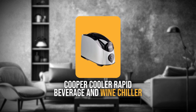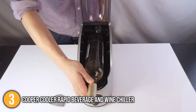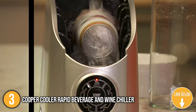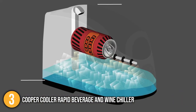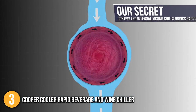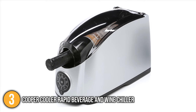Our third recommendation is the Cooper Cooler Rapid Beverage and Wine Chiller. This wine chiller can chill a bottle of wine in less than 10 minutes and can also chill beer or soda cans. The appliance sprays bottles with a stream of ice and cold water, and its patented process chills beverages by rotating and spraying them simultaneously. In just six minutes, it can chill a wine bottle from 77 to 43 degrees Fahrenheit. It also has an extreme chill setting that brings beverages down to 34 degrees Fahrenheit for lower serving temperatures or for cooling soda and beer.